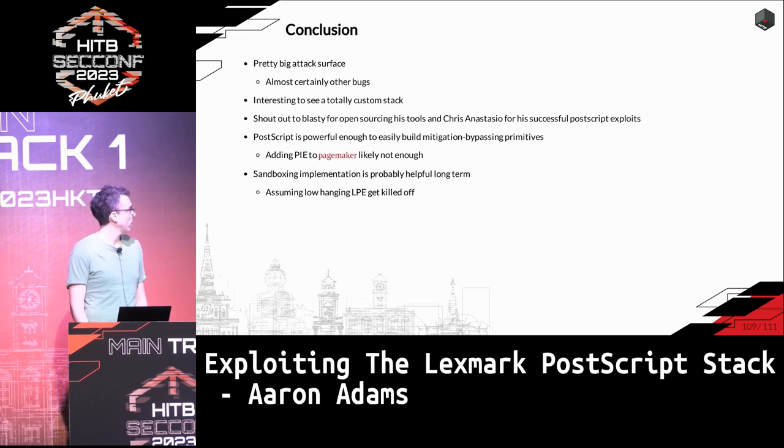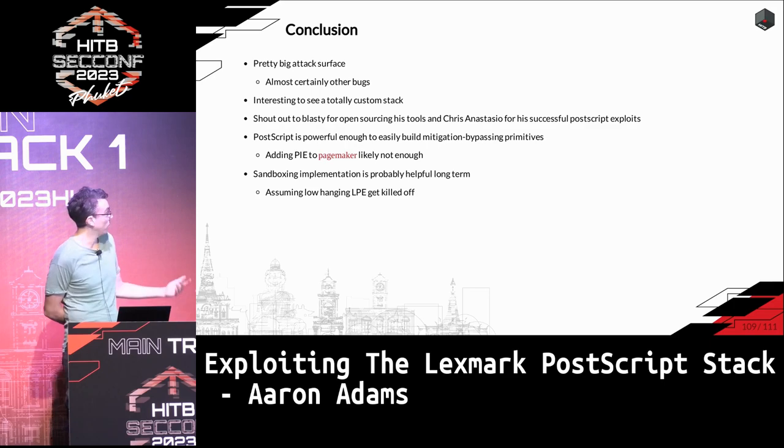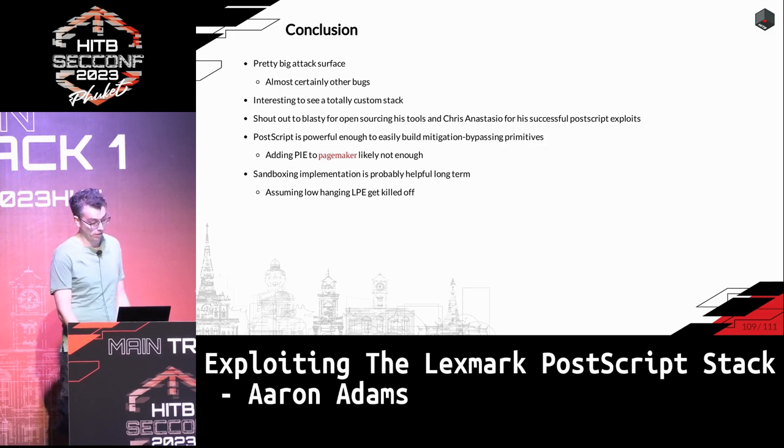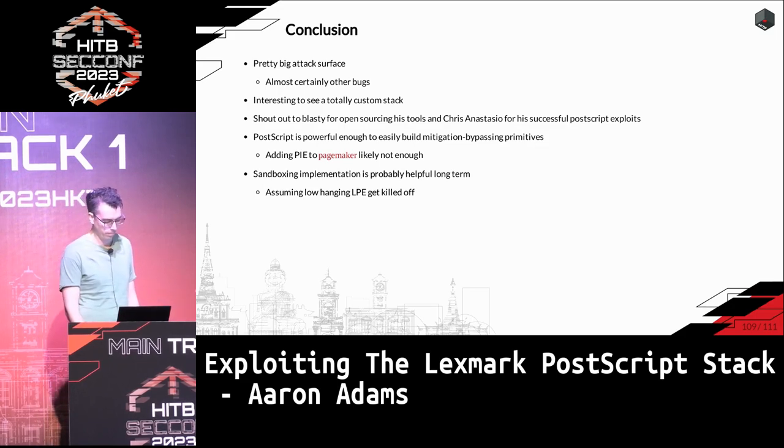Compared to other printers we looked at that had no concept of security at all, it was surprising and cool that Lexmark had a sandbox. But there are a lot of low-hanging privilege escalation bugs like the one Blasti published — so they have to fix that stuff first before the sandbox is really effective.